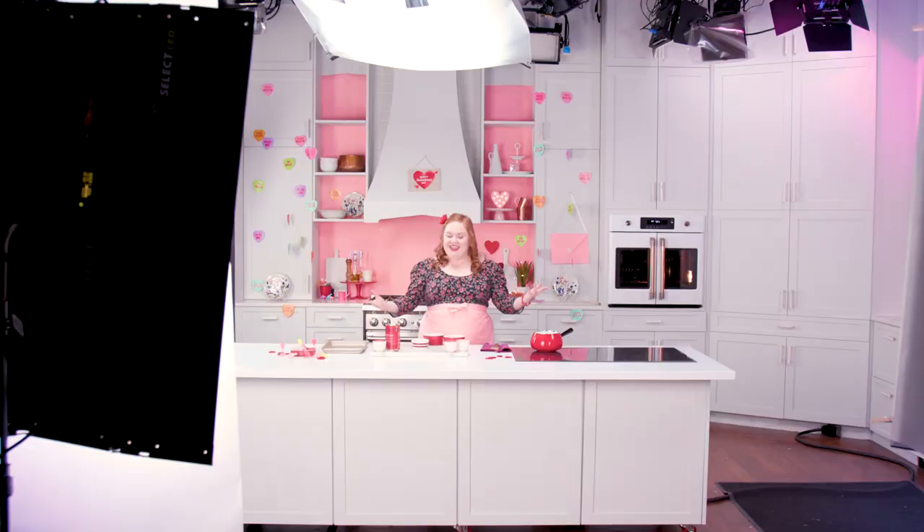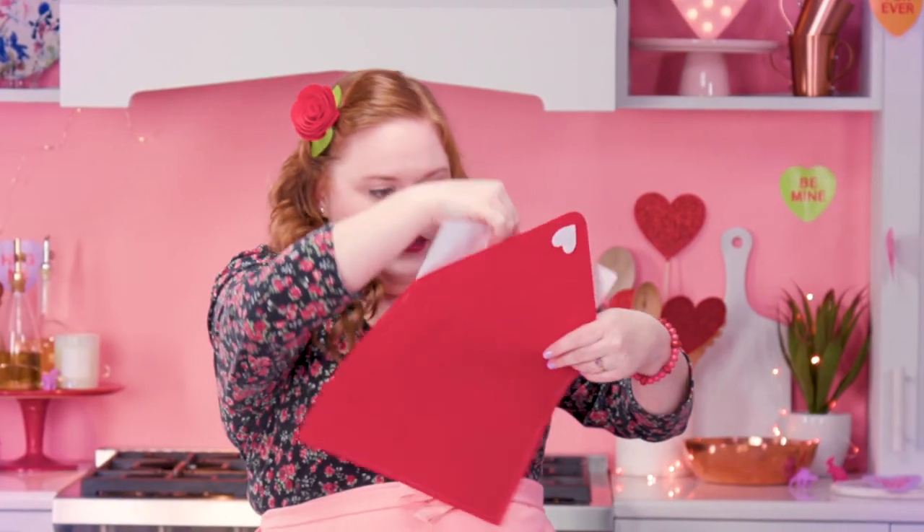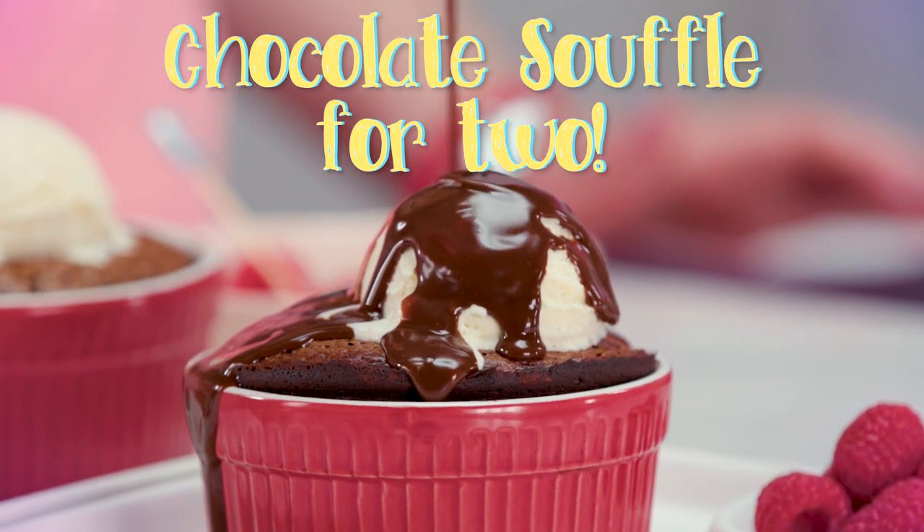Oh boy, now that I've run through my repertoire of songs, I can't get started without my recipe — I just don't know... Here it is! Chocolate soufflé for two! Perfect!